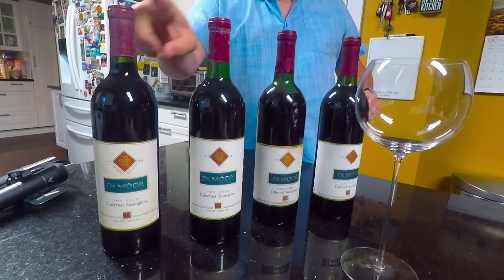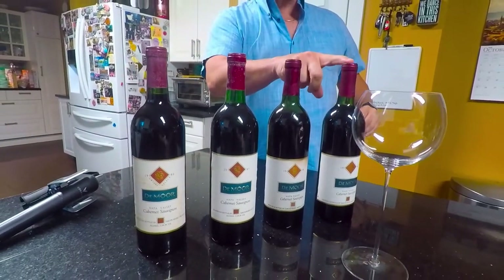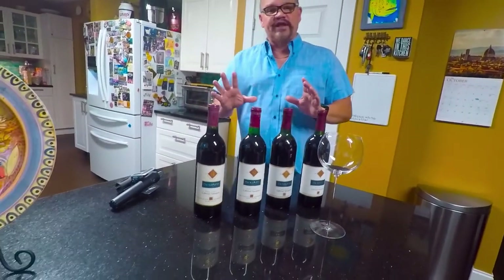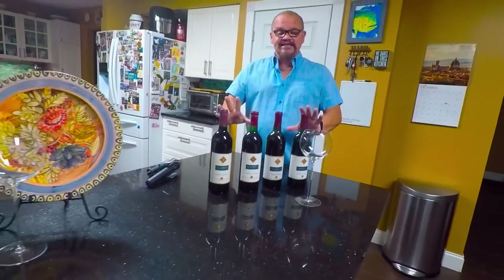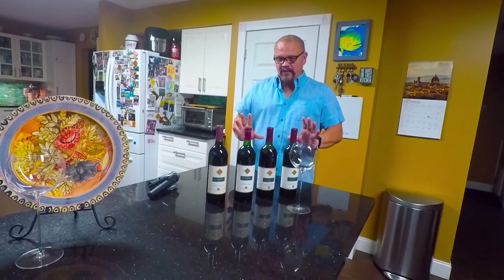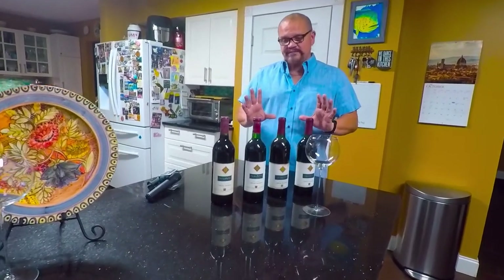We have an 86, an 87, an 88, and an 89. We're going to do a tasting of this flight in a separate video, but there is a slight concern with one of these bottles.